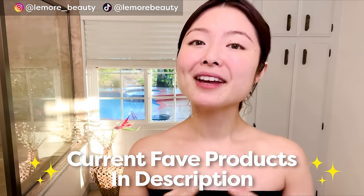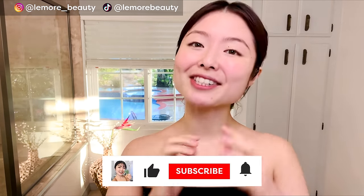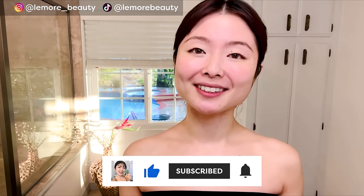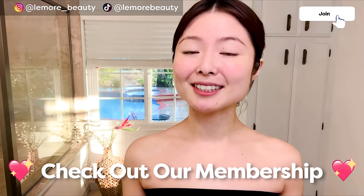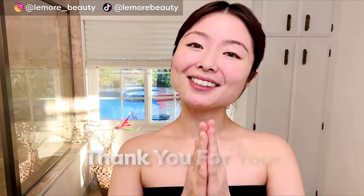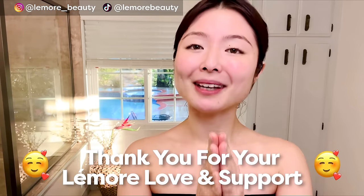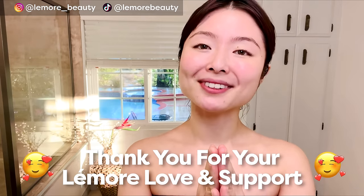Because I know you will ask, you can find all of my current favorite products in the description below. If you enjoyed this video, found it helpful, and want to see more videos like this, make sure to like, share, and subscribe to our channel. You can check out our membership to get unlimited access to our members-only videos ad-free. Thank you so much for watching and following along. May you be happy, may you be healthy, may you be peaceful. Stay hydrated. Bye bye.